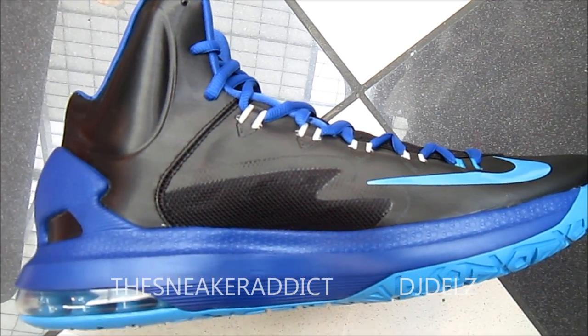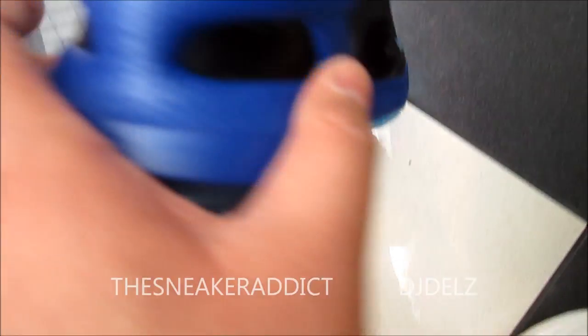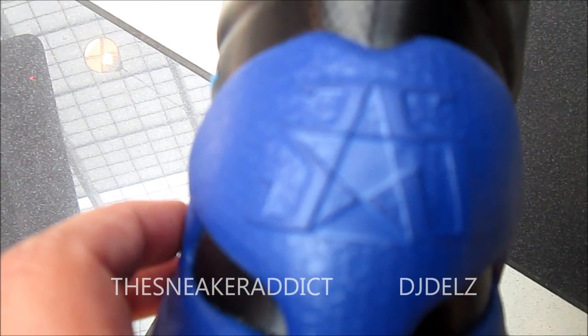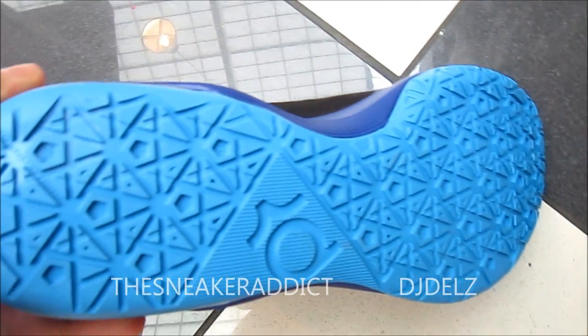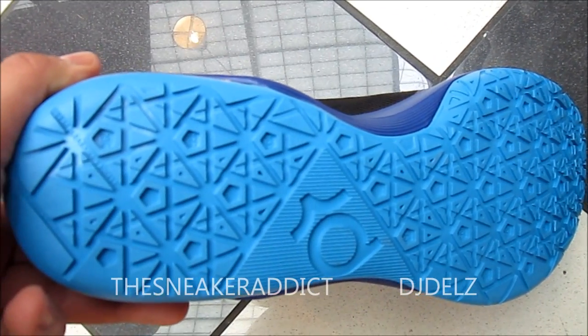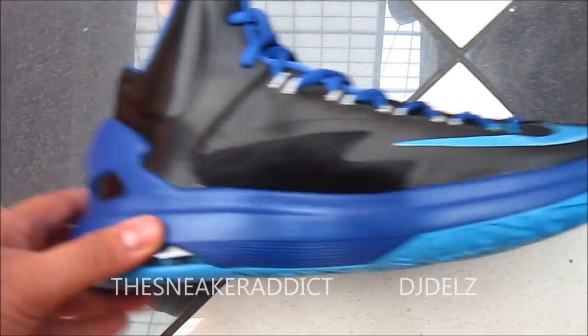You've got a little bit of mesh in the middle for more breathability on the shoe, as you can see. And then there's a quick look at the back right there — the 3-5 with that star logo. And then here's a look at the bottom in that blue glow right there.